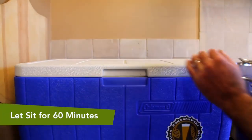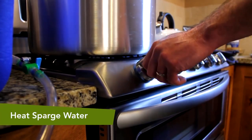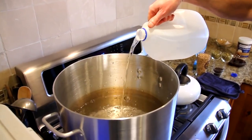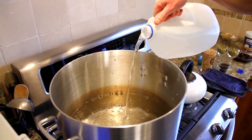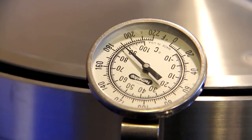Close the mash tun and let it sit for 60 minutes. While the mash is resting, start heating your sparge water. We have five gallons that we want to heat to 185 to 190 degrees Fahrenheit. This will raise the temp of the mash to 165 to 170 degrees.